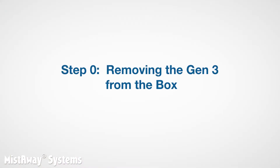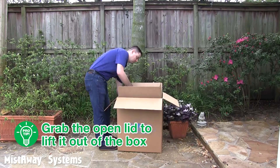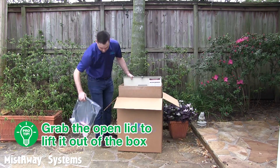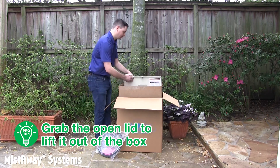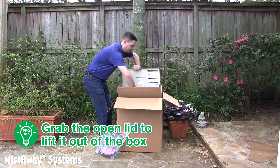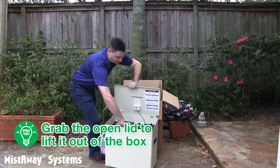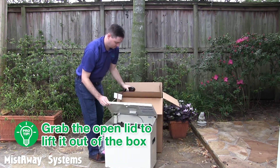Now that we know where the unit is going, let's talk about step zero: removing the Gen 3 from the box, which can be a challenge if you don't know the pro tip. After you open the box, open the lid and remove the finish kit. Place one hand under the front lip of the unit and the other hand on the lip of the open lid, then lift straight up. The box should slide right off. The unit weighs approximately 45 pounds, so you may need some help.